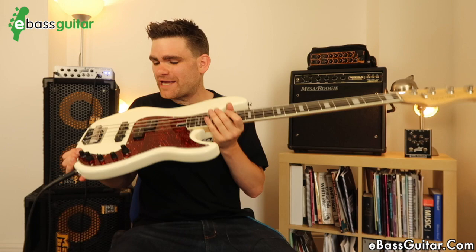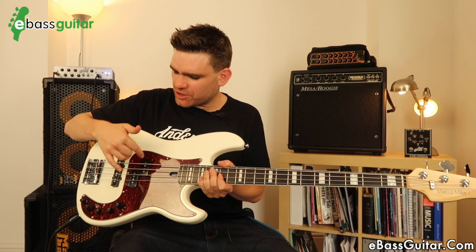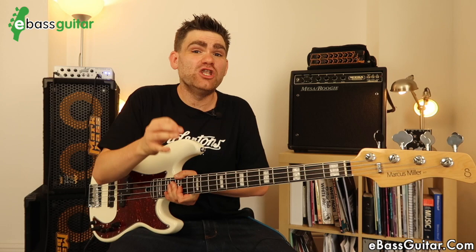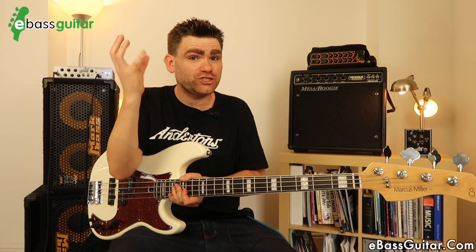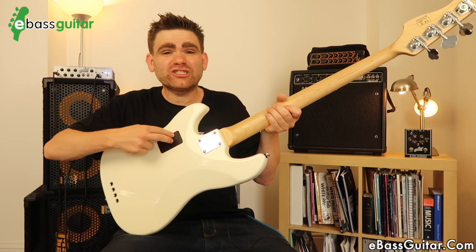Let's talk about the electronics. The most notable thing is this absolutely beast of a circuit. Starting with the pickups: we have a precision-style pickup which gives that really nice thuddy, precision, rocky sound, and then a jazz bass-style pickup by the bridge for that punch. I love the combination of the precision and the jazz — for me it's the ultimate combination. The thud and the punch when combined make for really good-sounding pickups. But it's this circuit which is an absolute beast.